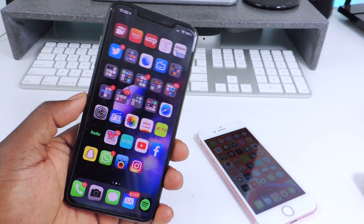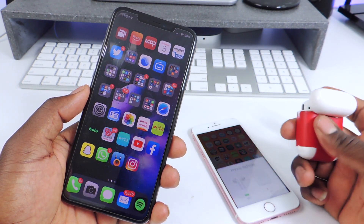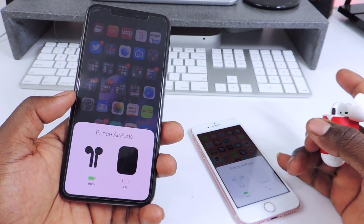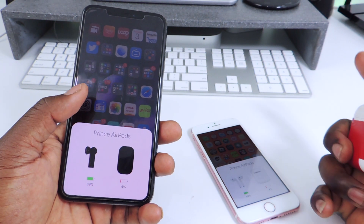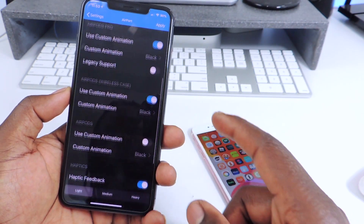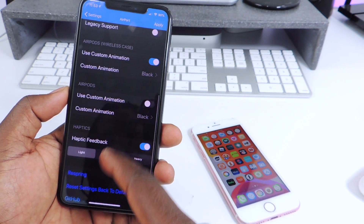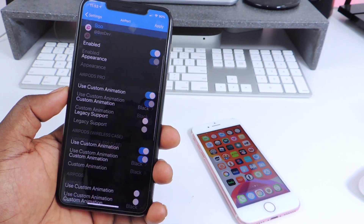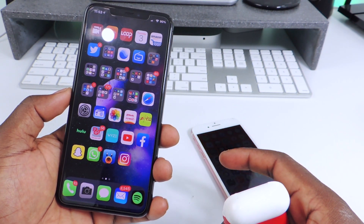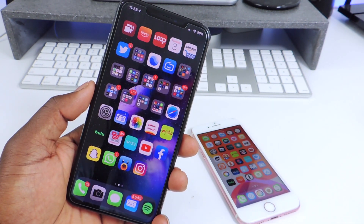The first tweak is called EarPort. EarPort is for the AirPods — so if you have the AirPods case and you open it up, with the tweak it's black on the left and on the right it's the standard white. EarPort allows you to tweak the animation and all that kind of stuff. You can see your AirPods Pro, your AirPods wireless case, and your AirPods, and you could basically go in there and tweak it. The main thing I use it for is to have that black AirPods display whenever I open up the case.